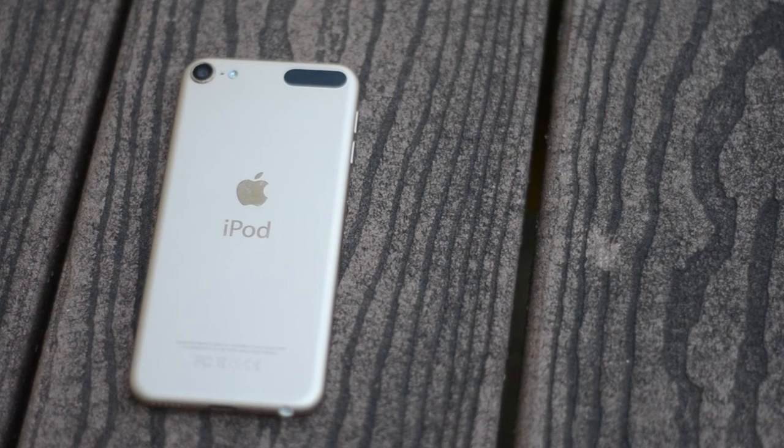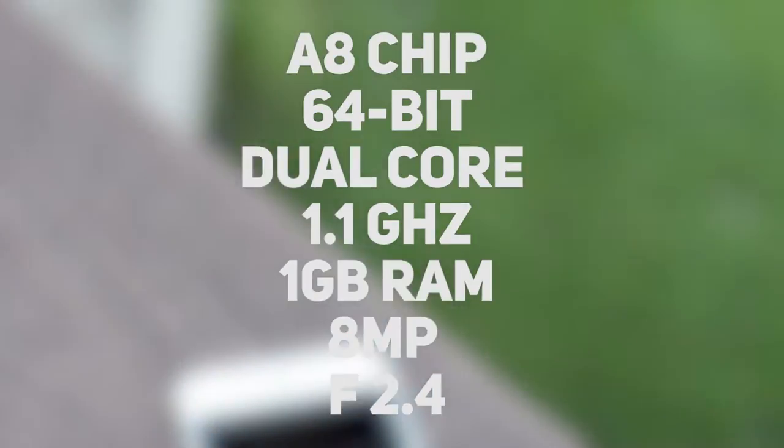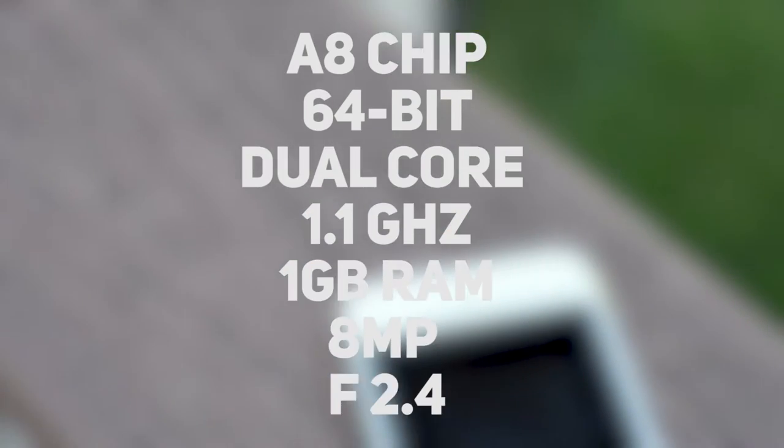It's been about 2 or 3 years since Apple made a refresh to their iPod Touch lineup, so what's new? Well, for starters, they bumped up its specs to make it pretty snappy and quick, and I've got to say that during my time with it, scrolling through apps and web surfing was a pleasant experience.